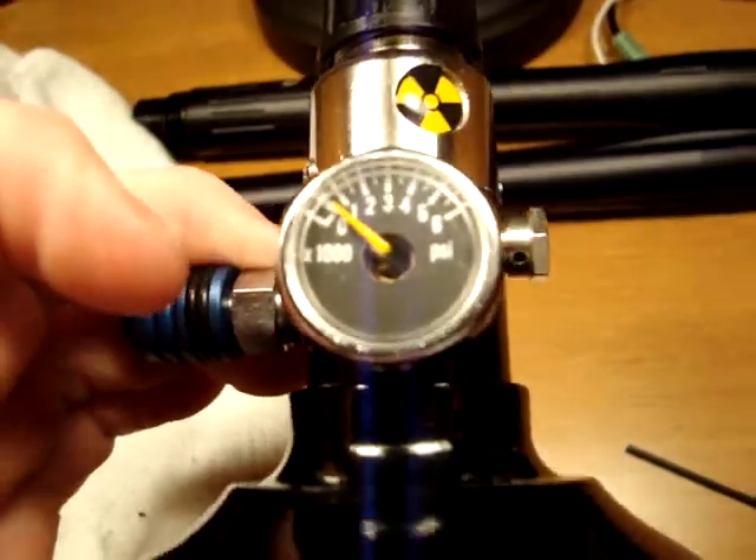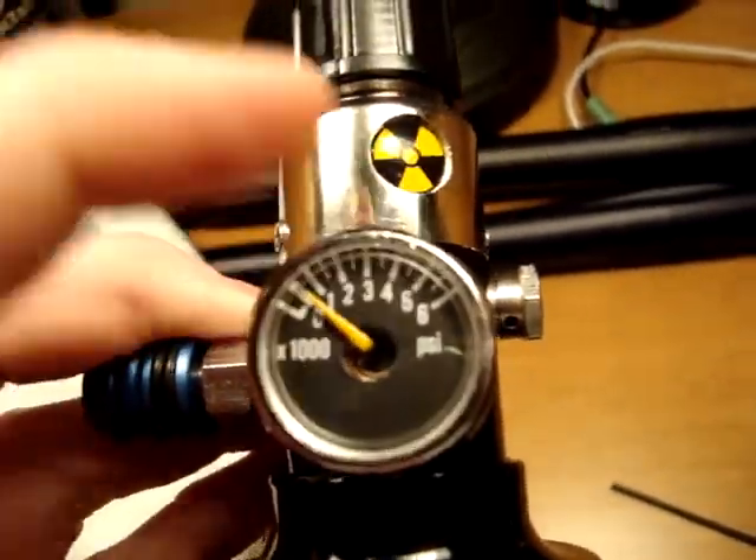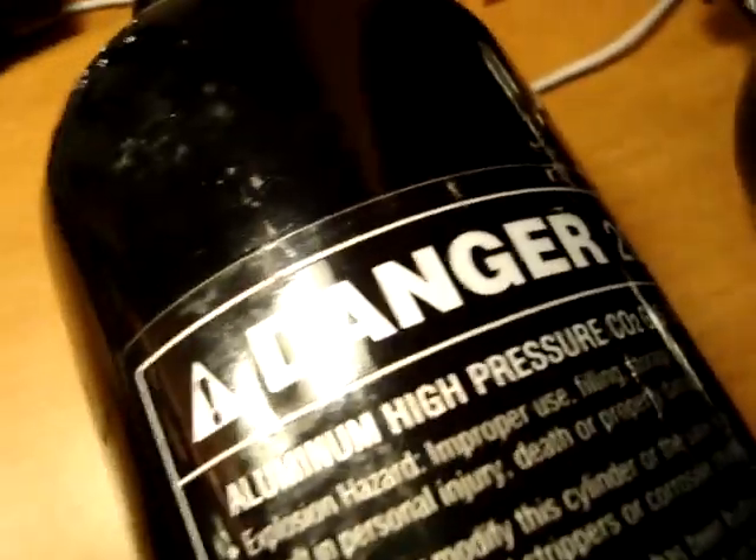Then you've got the gauge right here — that's another advantage. It tells you how much air you've got left, whereas CO2 doesn't even tell you how much air you've got left. So, switch to HPA instead of CO2 — CO2 is a piece of crap.